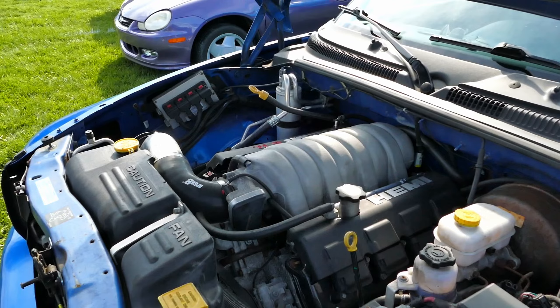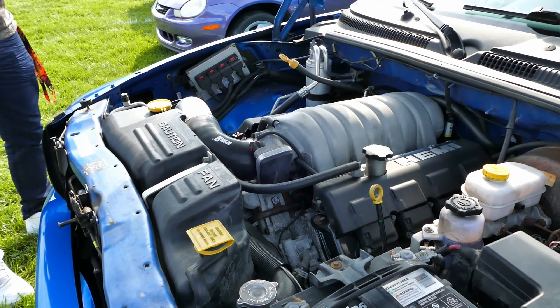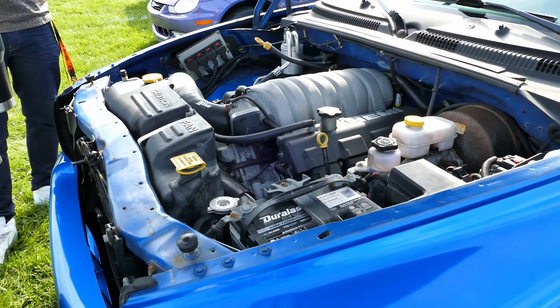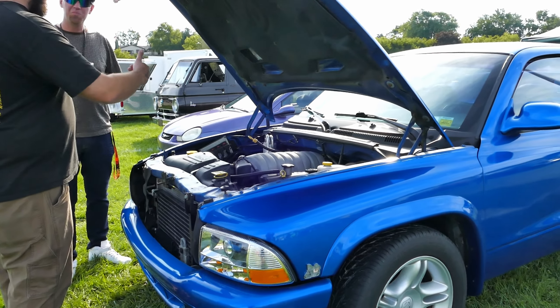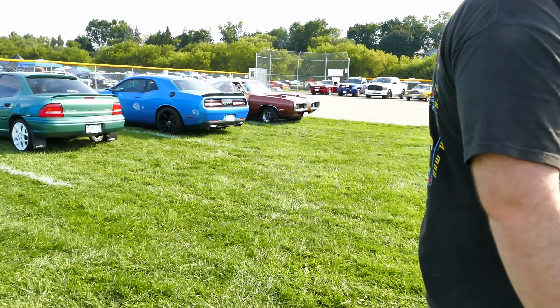I wonder how the wiring was for this. Probably for the standalone. It's got the box and everything. That'd just be a pain in the ass — what have you been looking up? You'd have to be trial and error, which would be expensive.